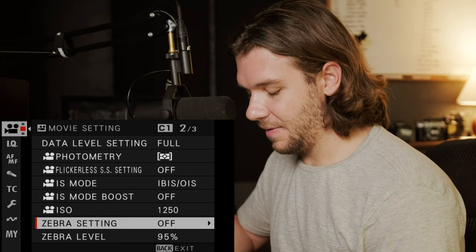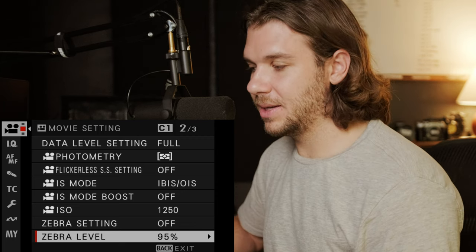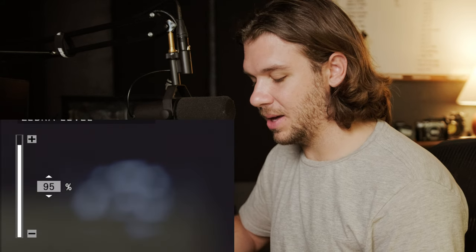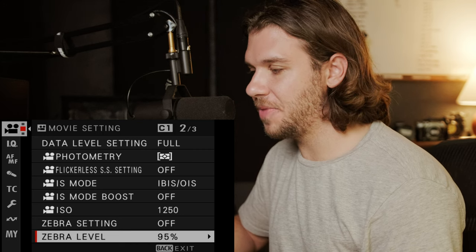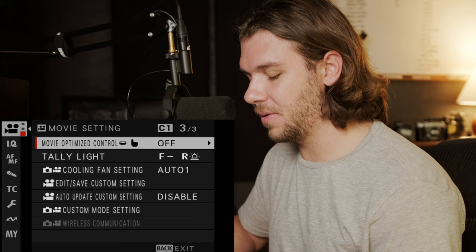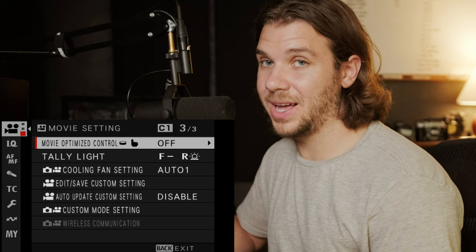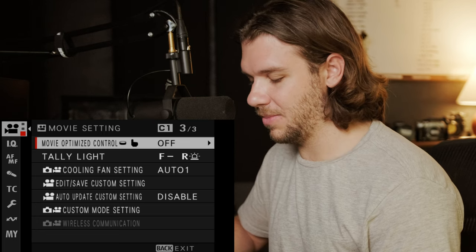Zebra setting I have set to a custom button at 95%, because I use external monitors with false colors to get skin tones right. If you don't have access to that, look up what IRE level to set for zebras — I think it's around 50% for skin tone exposure. I find zebras highly distracting. Movie optimized control I leave off — it messes with my finger adapter and I don't do onboard recording.